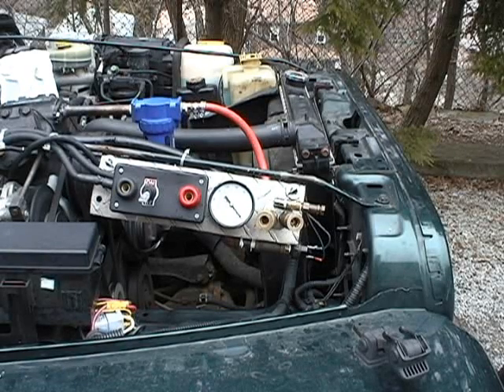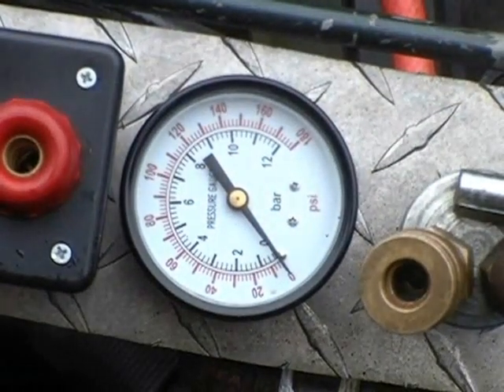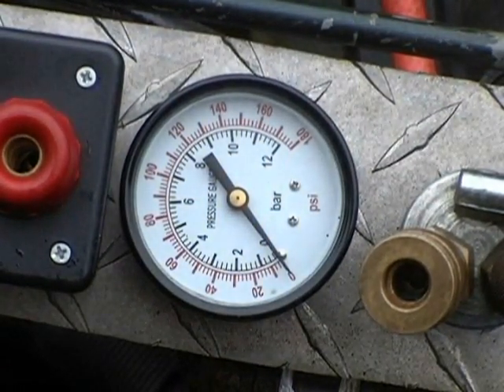In this video I will show the speed at which the system can charge a 6-gallon tank, which I've mounted under the vehicle, to 140 PSI. The engine is currently running at 750 RPM.